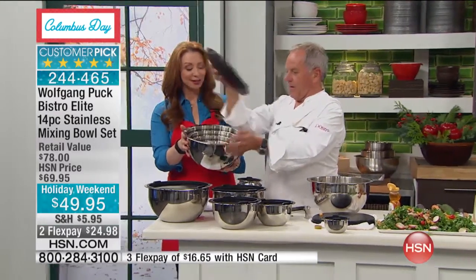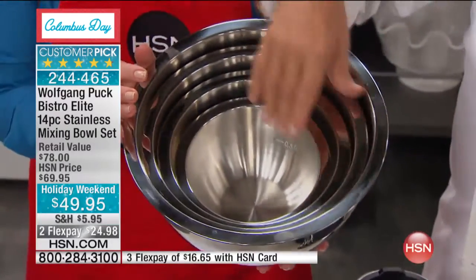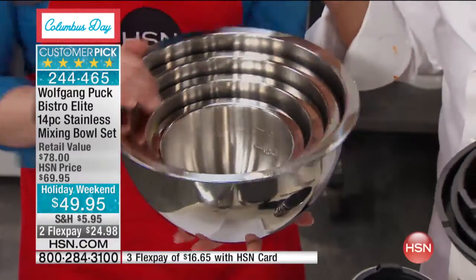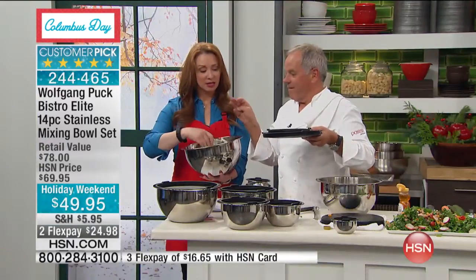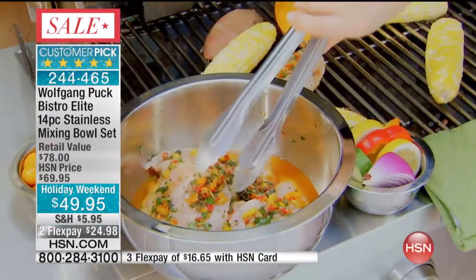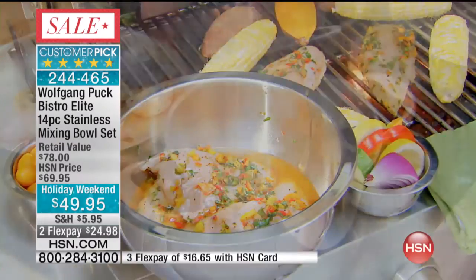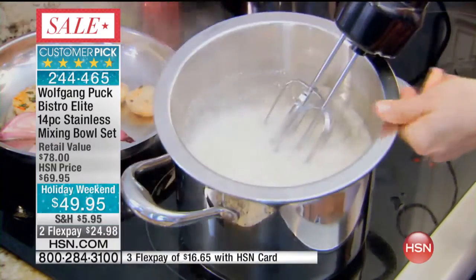These are all nested together — it's kind of like one of those Russian nesting dolls. So whatever you need, you take it out or put it back in. Isn't that genius? You don't need a big storage facility, because if you try to store them all separately, half of your kitchen is taken up with that and you have no space for your pots and pans. It's so smart. Remember, it's less than $17 if you use your HSN card.